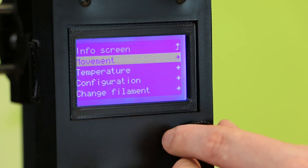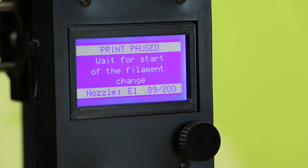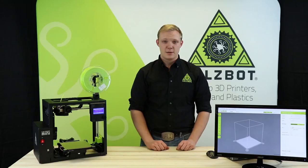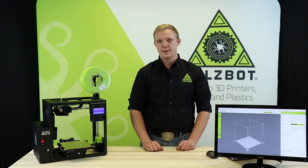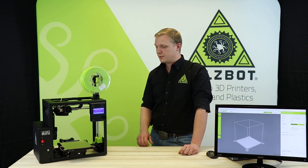From the main menu, I'll scroll down to change filament and select preheat PLA. As this printer preheats, I'll tell you a little bit about our current model lineup. We currently make the Mini 2, LulzBot TAZ Workhorse, and the LulzBot TAZ Pro, all for different sections of the market. This LulzBot Mini 2 is a great place to start with 3D printing.